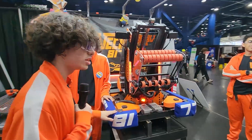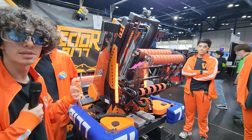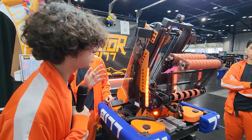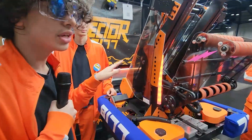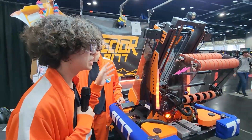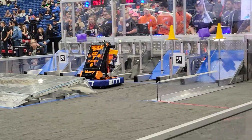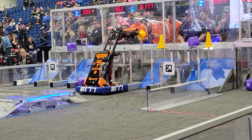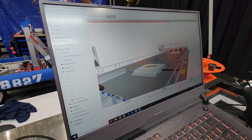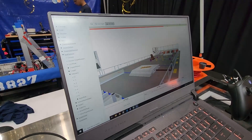Another thing we implemented this year is Advantage Kit, a logging software for the robot — shout out to Mechanical Advantage 6328 and their lead programmer Jonah for creating it. Using this software we can completely log everything on the robot, like wrist degrees and elevator encoder positions, and then simulate the code again after the match is done, changing things in the code as if the robot had that code while actually playing the match. Our driver can also look back at footage to see things to improve on — it's very useful for incrementally improving over matches.